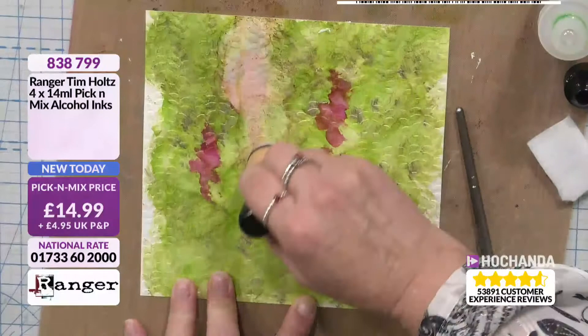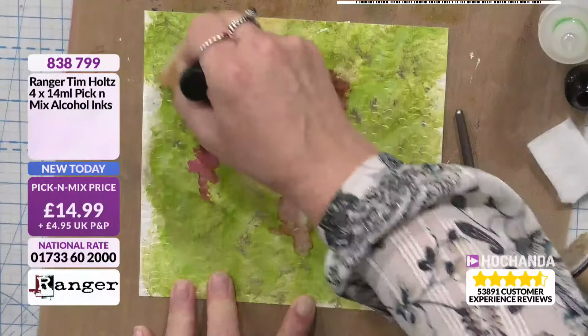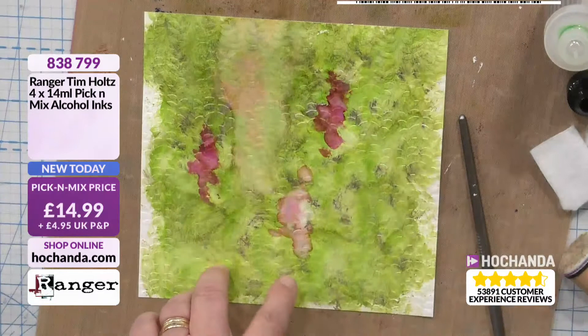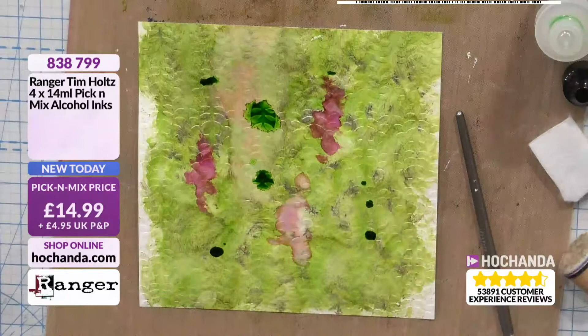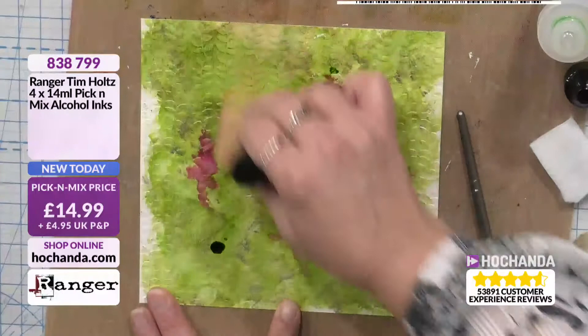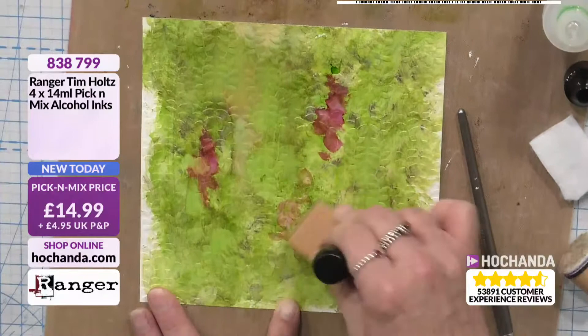I can take the colour away and start all over again with the greens. This is one of the things I love about the alcohol inks — you think your background is finished, but you could carry on. I've taken that back now, I've got a lighter bit there. I can rub it in, I don't have to just dab. I could create stripes. You can play with it like we would do with all our other media.